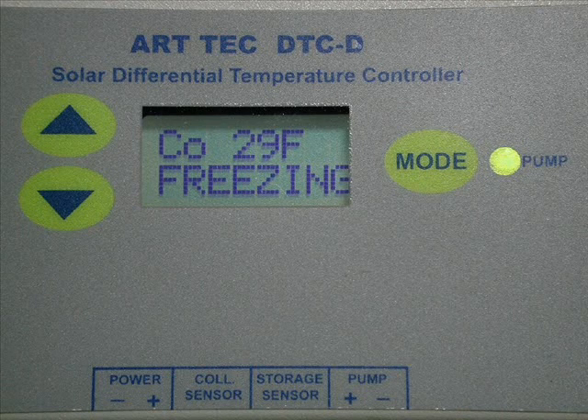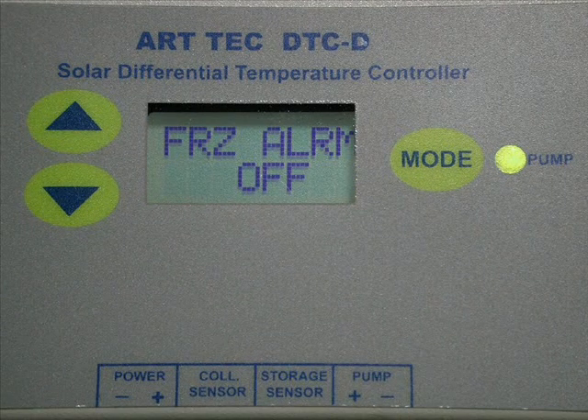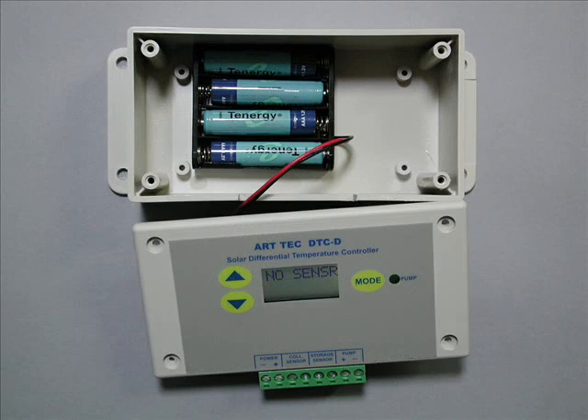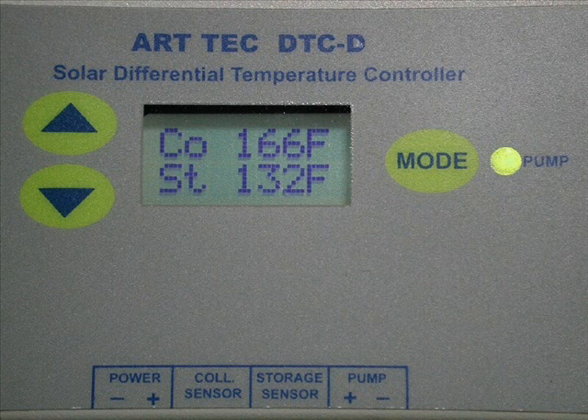A freeze protection mode will operate the pump if the collector temperature drops below 34 degrees Fahrenheit. Of course, this mode requires that the controller is powered by a battery and not just a solar panel. An optional audible alarm will also beep every 5 seconds to alert you that the temperatures are below freezing. This controller includes a small internal battery bank that maintains the display at night so that you can see the temperature display and operate the controls.